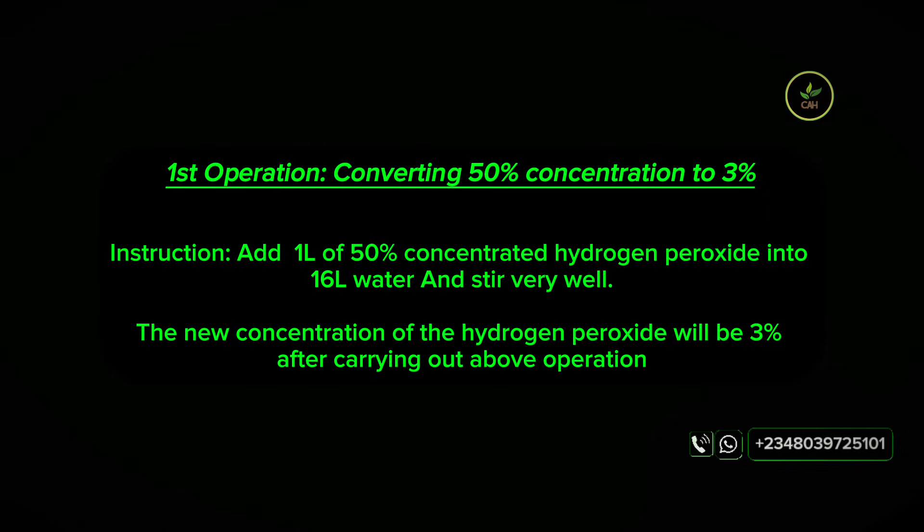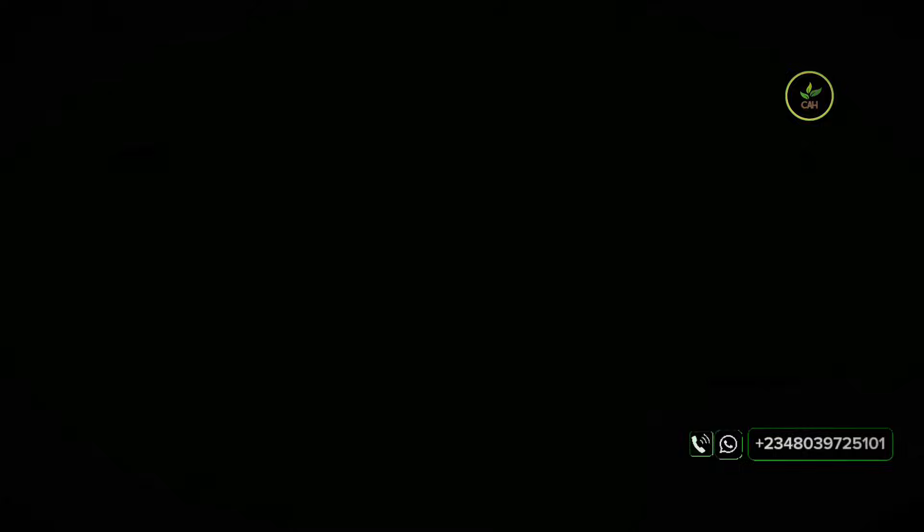Add 1 liter of the 50% concentration into 16 liters of water. This would dilute the hydrogen peroxide from 50% to a 3% concentration.